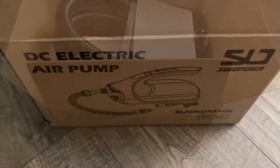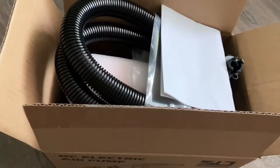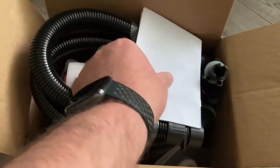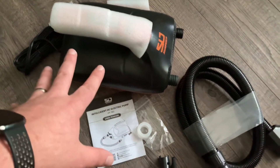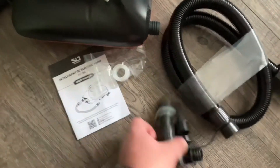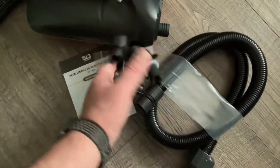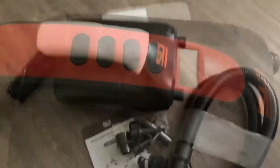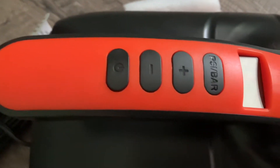Right off the bat, the packaging — the box it comes in — is pretty nice. Inside we have the unit itself, an instruction manual, some extra O-rings, and look at all these different nozzle sizes — a lot of stuff we can fill. There's also the hose and some buttons you have to read up on from the instruction manual.